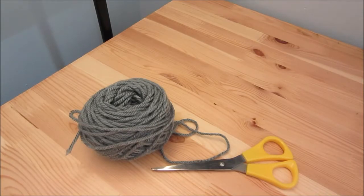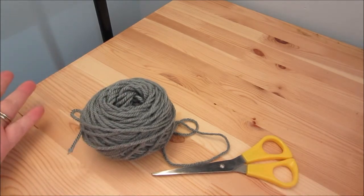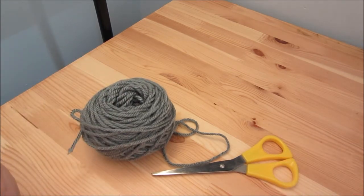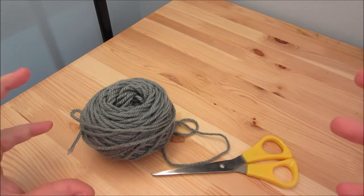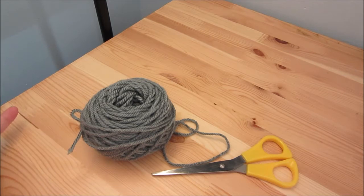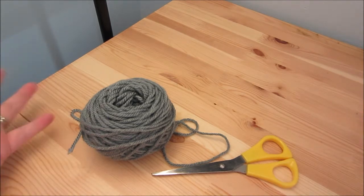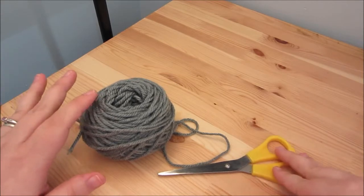In order to make these pom-pom ornaments, all you need is some scissors and some yarn. And then of course you need something to wrap the yarn around. If you have pom-pom makers, you can use those, or you can use a piece of cardboard. I, however, am just going to wrap the yarn around my hand, so it makes it even more simple.